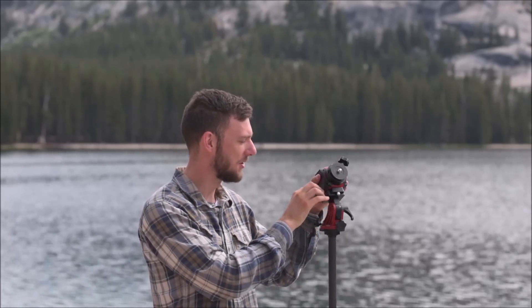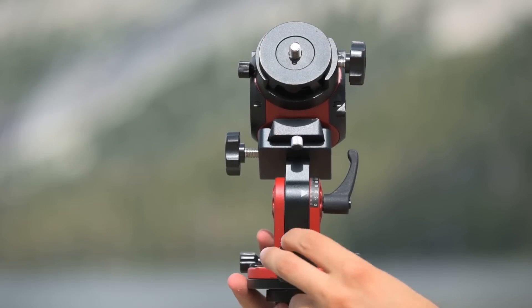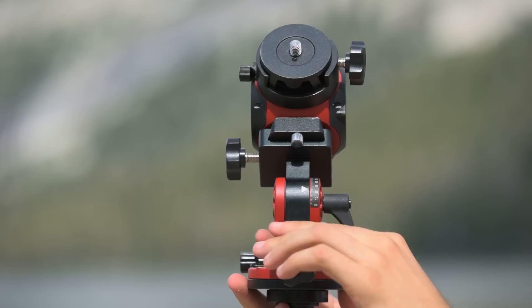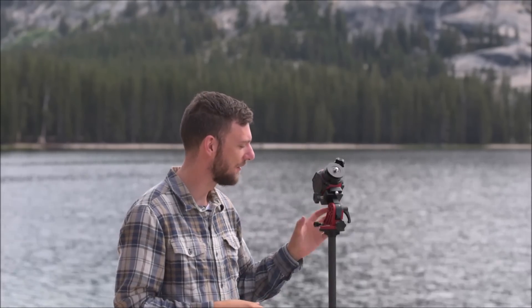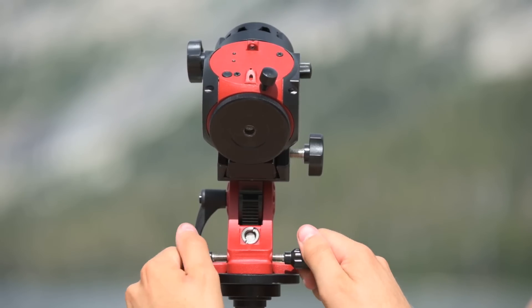The wedge is something I highly recommend everybody get because it makes polar alignment much easier at night. The wedge has a knob on the back to adjust for your latitude — find your current latitude, loosen the screw, and rotate the knob until you've dialed in the correct number. For example, at 35 degrees north, you'd rotate until you reach 35, and the Mini will be angled up toward the North Star. Two screws on the front allow you to move the Star Tracker left and right. There's also a bubble level on the mount, which is essential because having a flat, level surface is one of the most important parts of polar alignment.